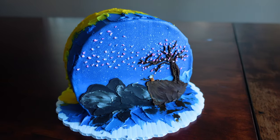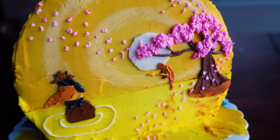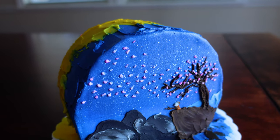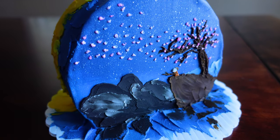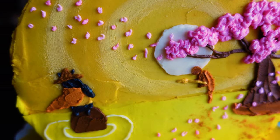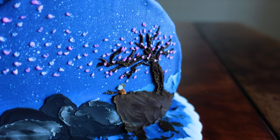Hi everyone! It's Alia or Cake Legend and welcome back to my channel! Today we have another cake decorating tutorial, though this video is going to be less instructional and more like, this is a cool cake I made and this is how I made it.